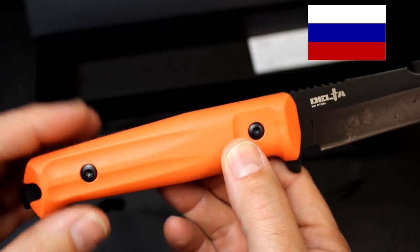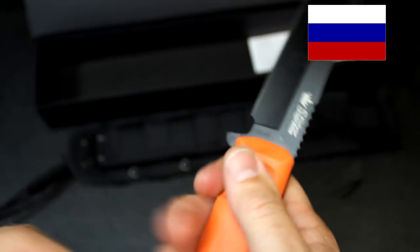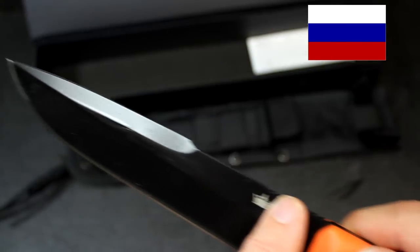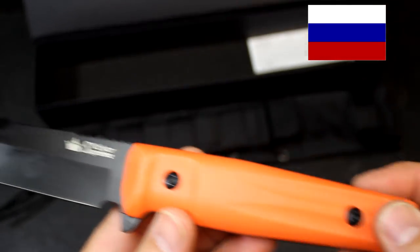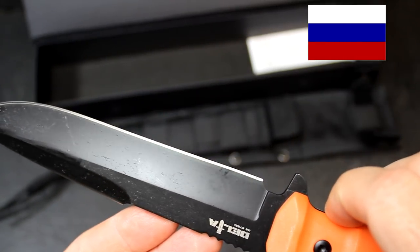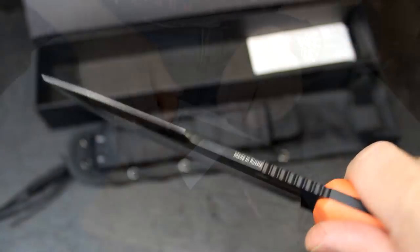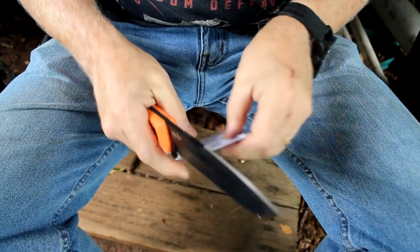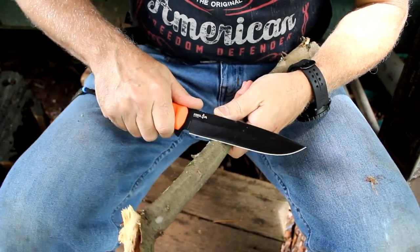It's a six-inch blade, 11.1 inches overall. It comes with an orange or black Kraton handle — not quite rubbery but with a really good, comfortable feel. The guard has a bit of a harpoon style. It's an excellent full-tang knife with great quality you can feel. This is used by the Russian military and elite police units. The Rockwell hardness is 60 to 63, so it's pretty stout as far as edge retention goes.